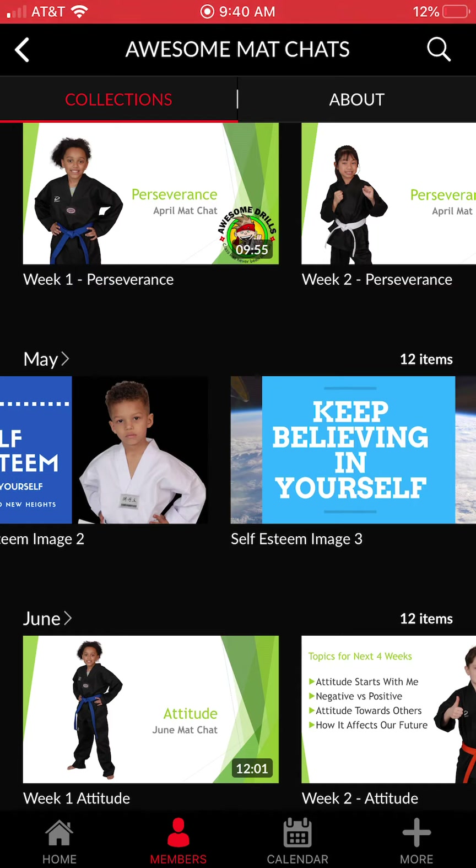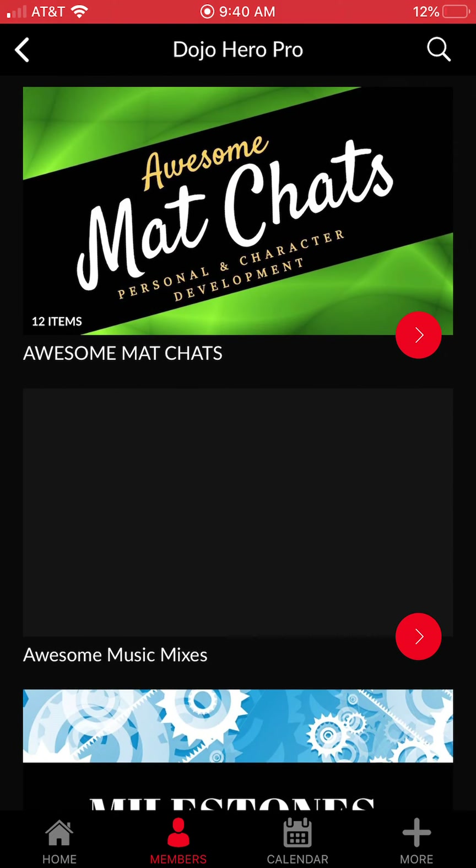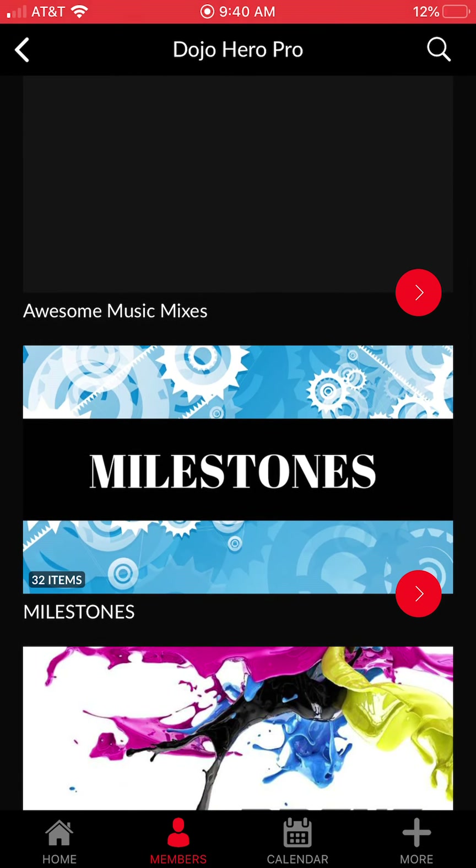Parents are paying for several things, and whenever they get a great personal development platform alongside the physical training, they really feel the value when they make that monthly payment. We do have music mixes — we're updating it right now so you may not see the icon — but we have hundreds of clean music mixes you can use in class. You can stream them right to your radio; I use Bluetooth with my phone and just stop, start, and change the music. There are tons of categories and genres to choose from.